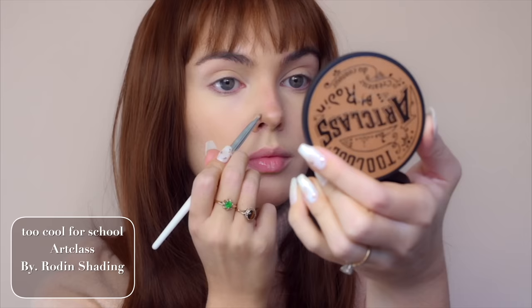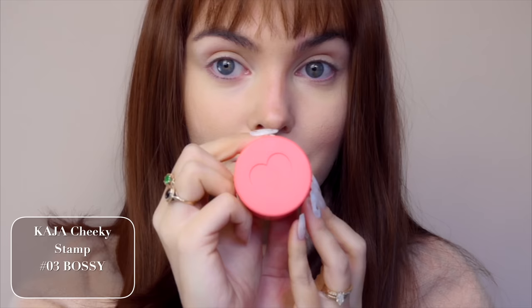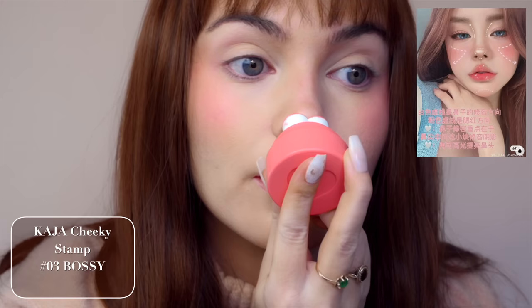The next product is so cute. It's by the brand Kaja — meaning 'let's go' in Korean. I'm going for more of a corally-orange face look this time. You stamp the heart onto your cheek, blend it in with your fingers, and it gives such a vibrant look. The way I'm blending it out is in a V-shape. Here's a photo I was inspired by for blush placement — I love on Pinterest there are so many beauty pictures from Asia with little diagrams that are really helpful.